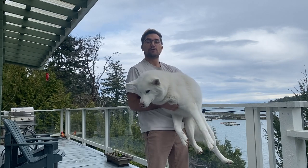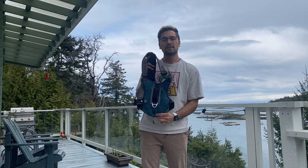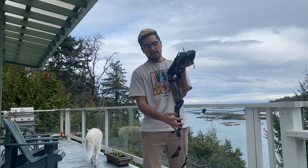Hey everyone, in this video I'm going to give you a review on one of my favorite harnesses. It's called the Arcadia Trail Harness, and this harness is great because it has a back clip and it has a front clip.